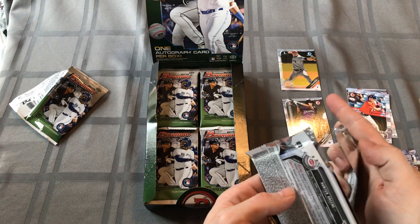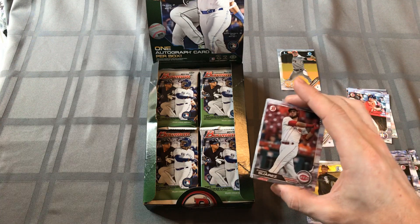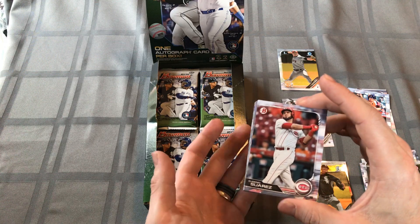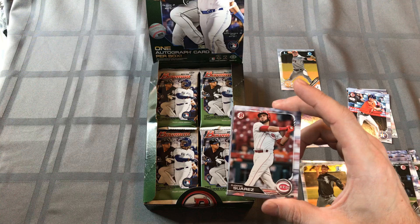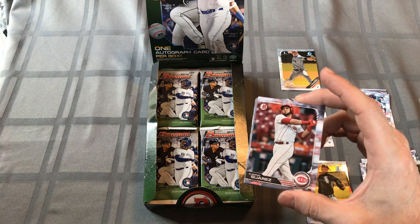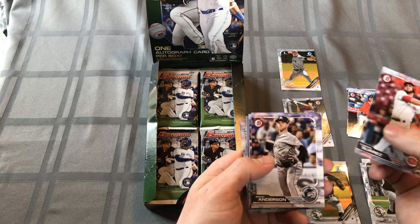I didn't get any Wander Franco cards out of all those 10 blaster boxes - that would be nice, and that's the guy that everybody wants. Let me look at some of the top cards going on eBay. The Joey Bart Orange Refractor numbered to 25 already sold - it had $39.99 listed but a best offer was taken, so somewhere between $2,600 and $3,900 essentially. The Wander Franco Purple Refractor Auto numbered out of 250 went for about $1,500, and the Chrome Base auto was about $700. Those are just the immediate prices.